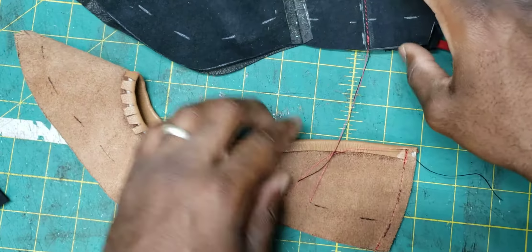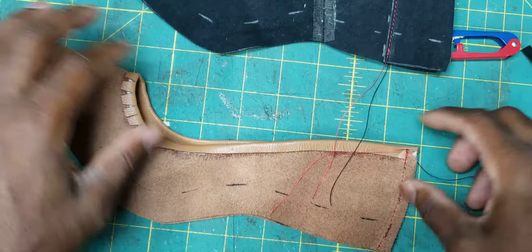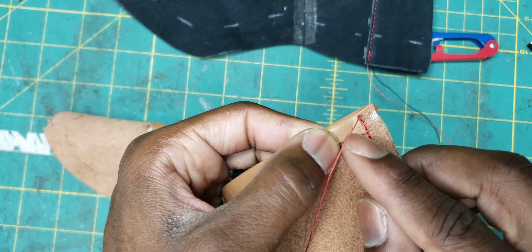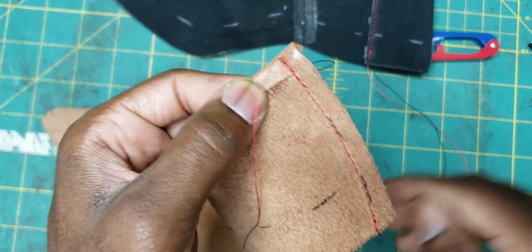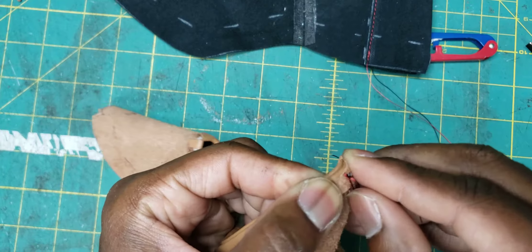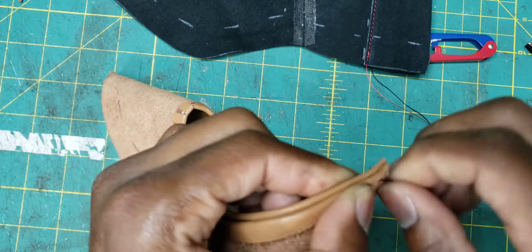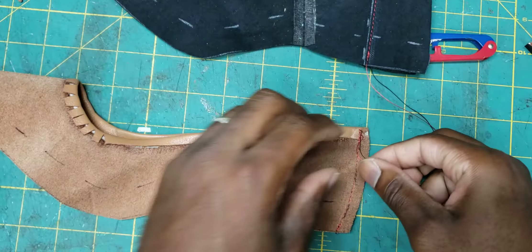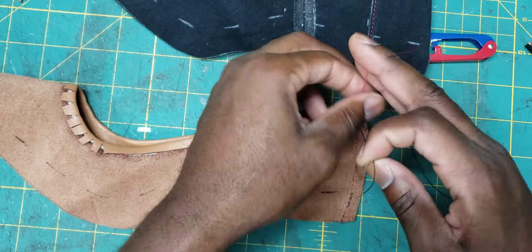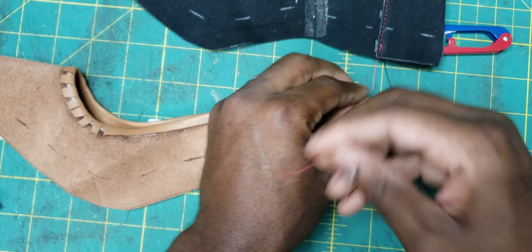Now that this is stitched on both sides — I have the lining and the upper stitched — I started very close in the corner, back-tacked, went all the way down, back-tacked, and cut off the excess. One thing I like to do here is pull this thread and get that other end to come through and tie it off. Even though I've already back-tacked, I still like to tie this off with two knots.